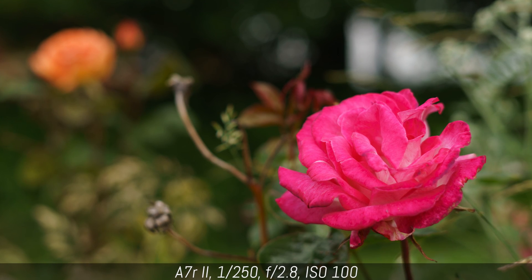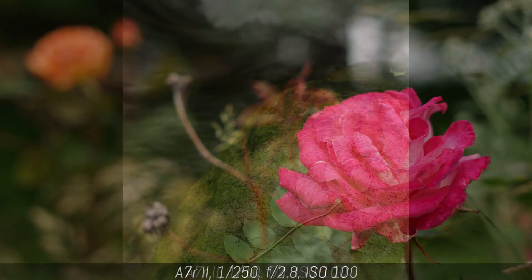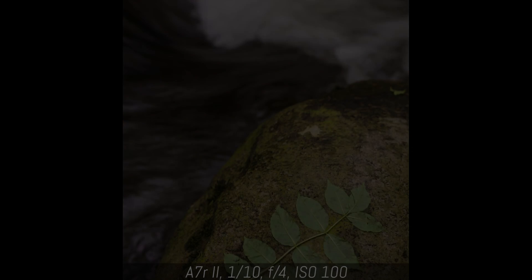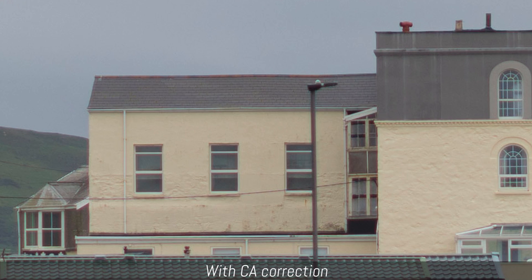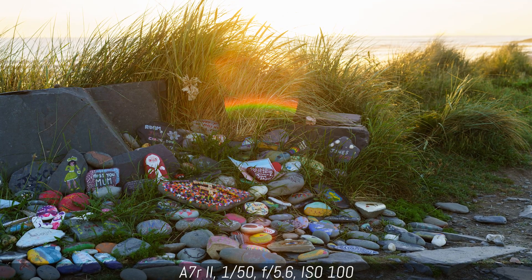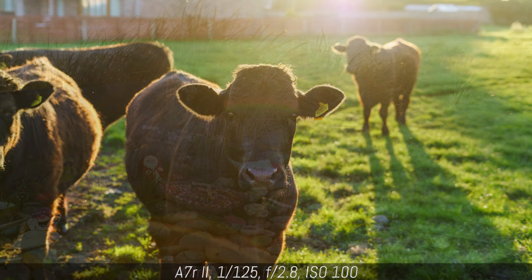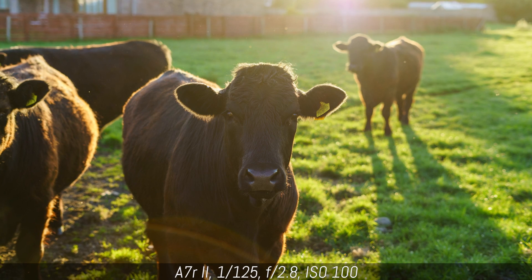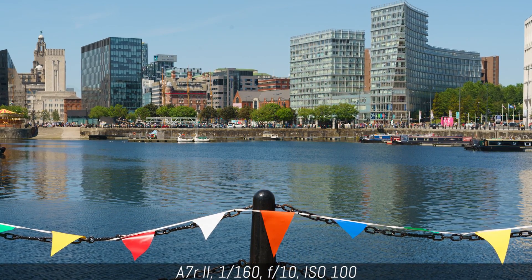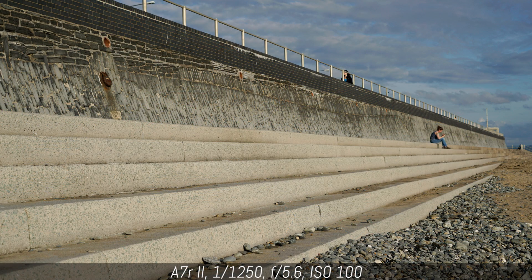The minimum focus distance of 45cm is rather disappointing, so you can't really use it for close-up photography. Chromatic aberration appears frequently at the fastest apertures, but you can usually minimise it in post-production. Flare — such as the rainbow flare in this example — can appear if you shoot directly into strong light sources. There isn't any visible barrel distortion, and some slight vignetting is only visible at the fastest apertures.